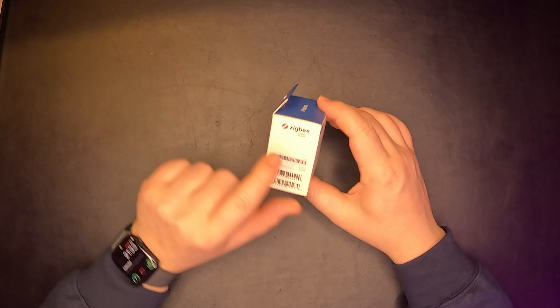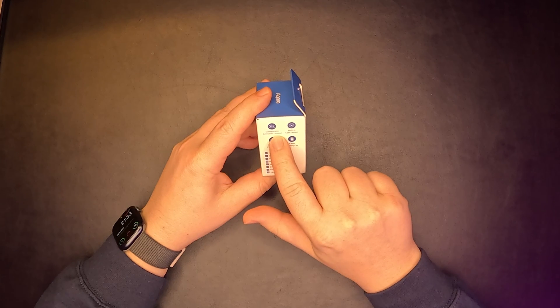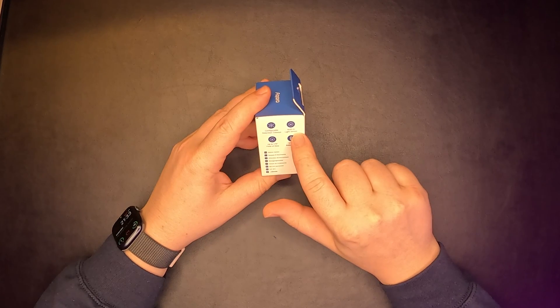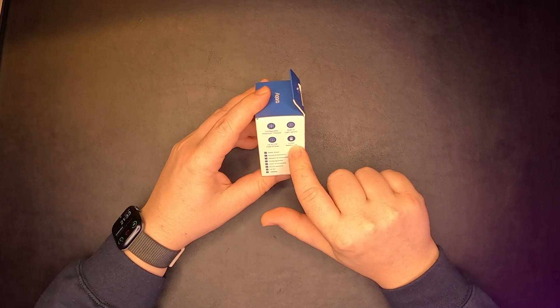This little device is Zigbee certified. It has a configurable detection timeout, built-in light sensors, up to 170 degrees field of view, and a 5-year battery life.